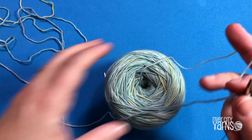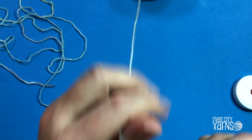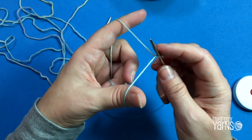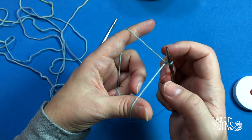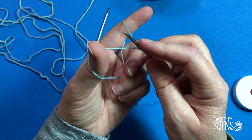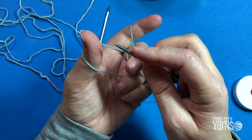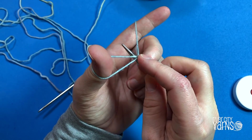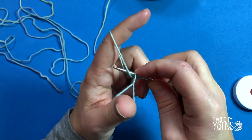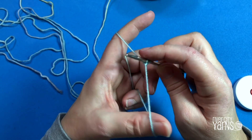To do this cast on, you've got the tail end and the end attached to the ball. I like to put the tail end over my thumb — it's just like a regular long tail cast on, so one strand goes over my thumb and one over my finger. Take your needle and go underneath both loops on your thumb, then dip the needle into the inside of that loop, go all the way around to your finger, grab the loop off your finger, and take it back down through the loop on your thumb — that's the tricky part.